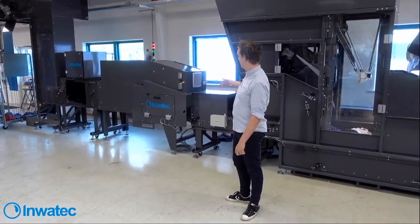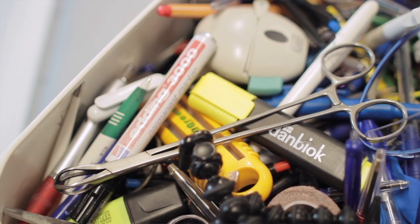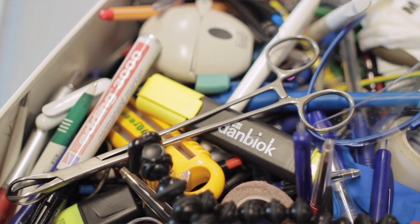The next step is the x-ray. This is what we call the Odin, to find foreign objects in the garment. And then we can reject the garments based on if we find anything in there.